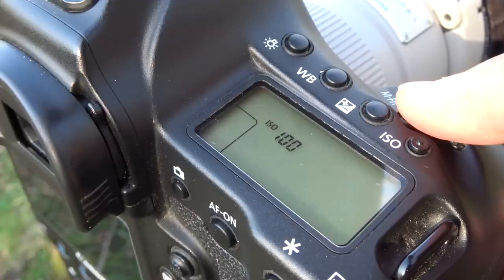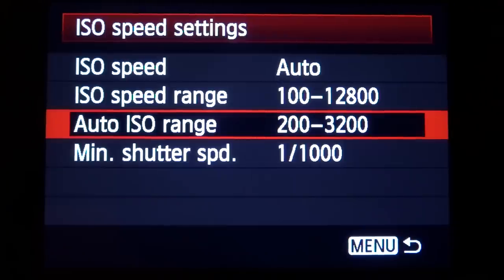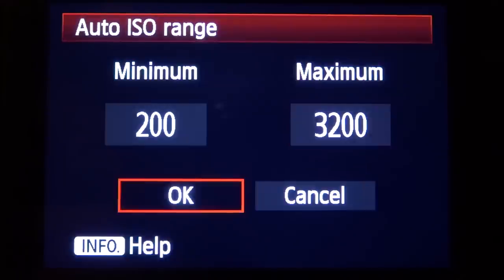Auto ISO can also be used in these exposure modes. On aperture priority with auto ISO, the shutter speed will change first, and when it reaches a certain point the ISO will increase. On shutter priority, the aperture will change first, and when it can't go wider the ISO will increase. On manual, you select the aperture and shutter speed as you want them and the ISO will fluctuate accordingly. When using auto ISO, you'll need to set a minimum ISO, a maximum ISO, and also a minimum shutter speed.